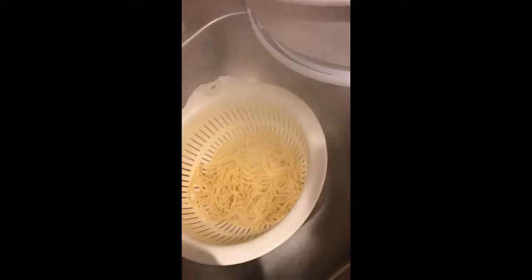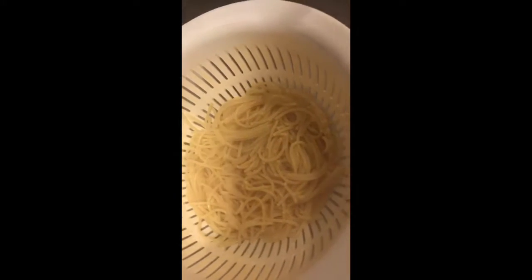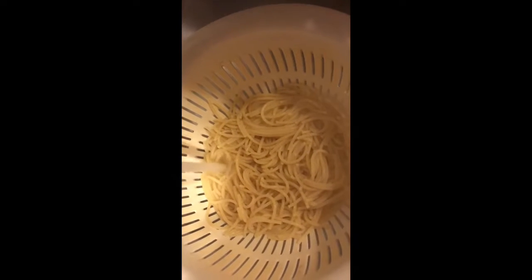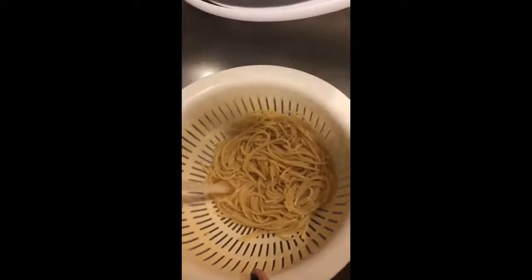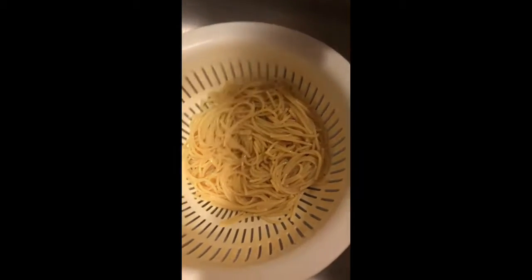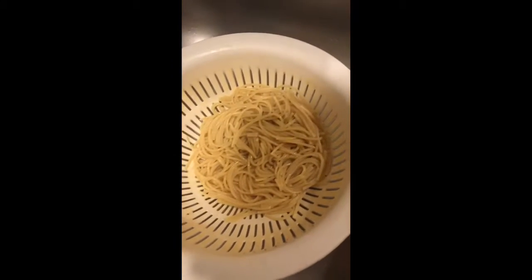I have my noodles in the strainer and what I'm going to do is put some cold water on them — not freezing cold, just a little. Then I'm just going to let my noodles sit and bring my pot back to the stove.